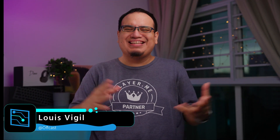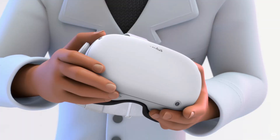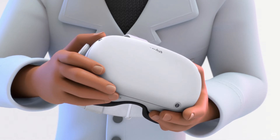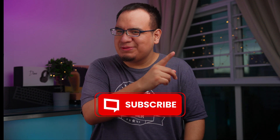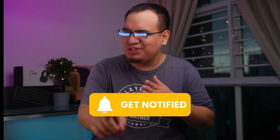Are you ready to join the metaverse? In today's video, we're going to talk about how you can live stream on Twitch or YouTube with the Oculus Quest 2. Let's get into it — and make sure to like and subscribe, it really helps.